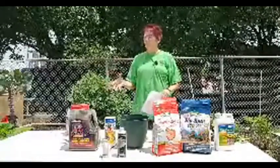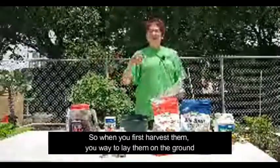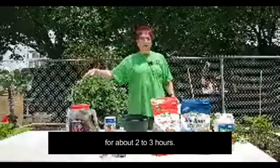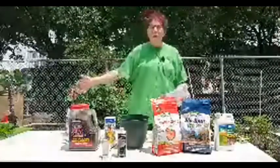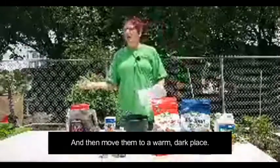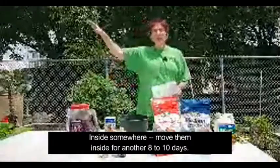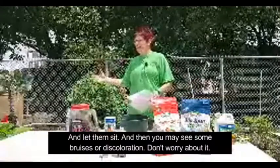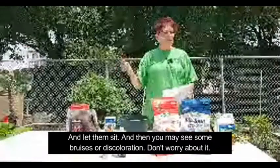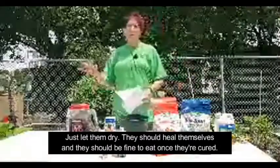When you first harvest them, lay them on the ground — on concrete, grass, or whatever — for about two to three hours so they're not wet on the outside. Then move them to a warm, not overly bright place inside for another eight to ten days and let them sit. You may see some bruises or discoloration — don't worry about it, just let them dry. They should heal themselves and be fine to eat once they're cured.